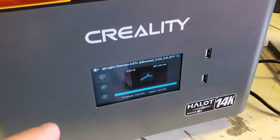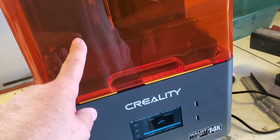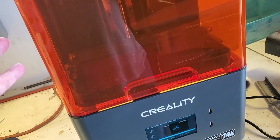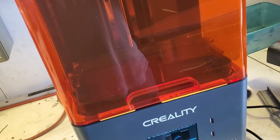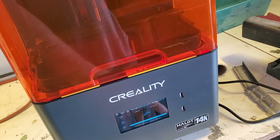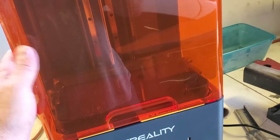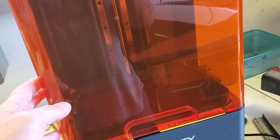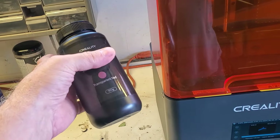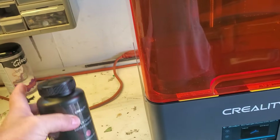One of the big things is that we've been using our resin printer quite a bit. This thing is fantastic, by the way. So if you guys are doing any modifications or wanting parts that don't look like they were 3D printed, the resin printer is really for you. I have the Howlett 14K Mage and I love this thing. It works really well, it's not messy, and I can use lots of different types of resins. So this is transparent red — and you'll see why that's important here in just a second.